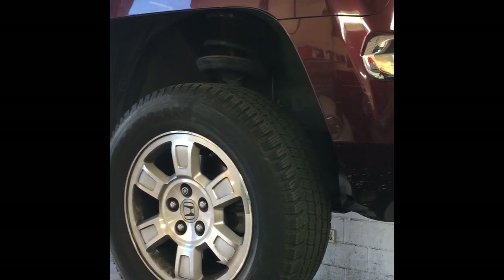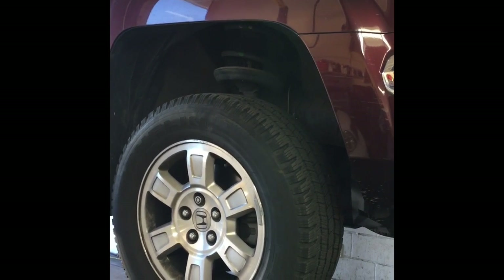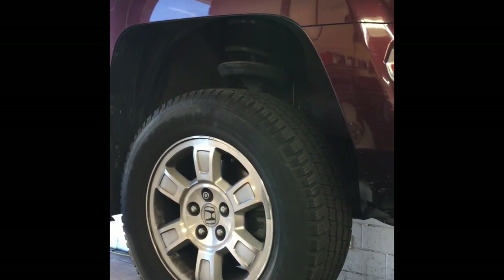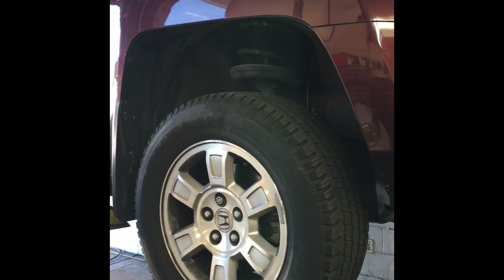Hello everybody, it's Brian Essig here from How2 Automotive. Today I got a 2007 Honda Ridgeline and we're going to do the rear brakes. I'm going to walk you through the process of that — we're going to machine the rotors and replace the pads.